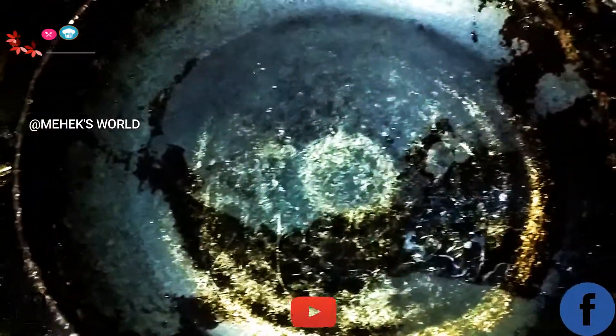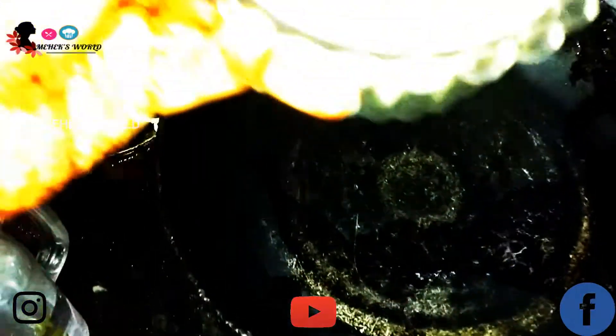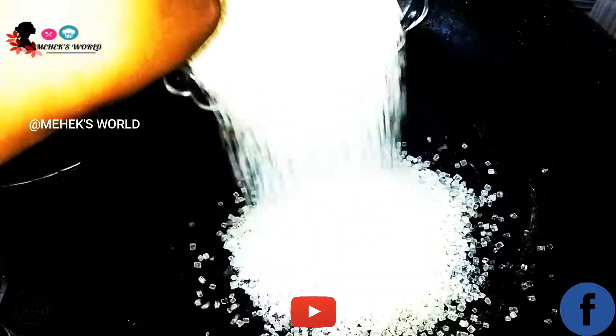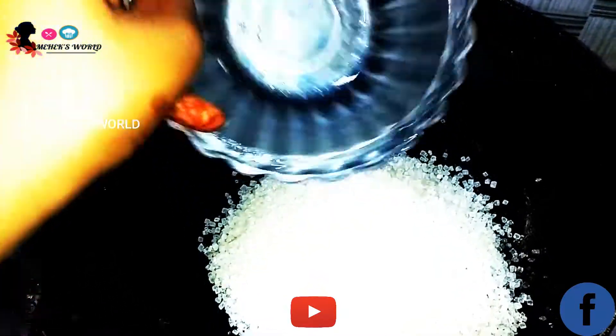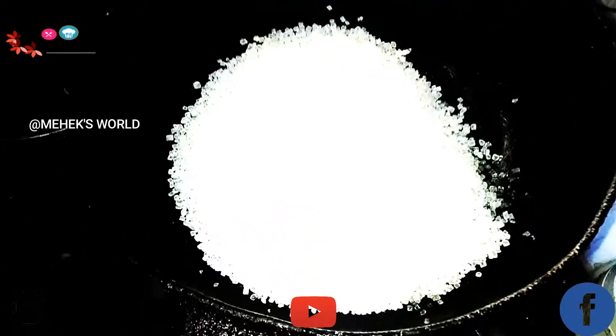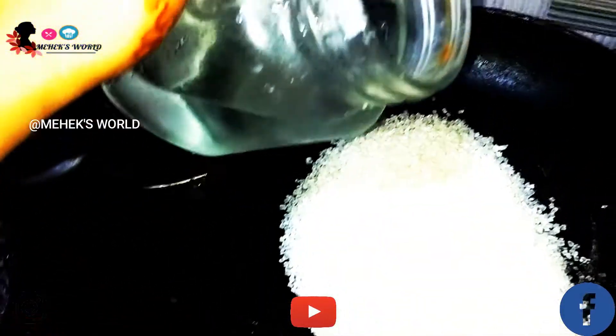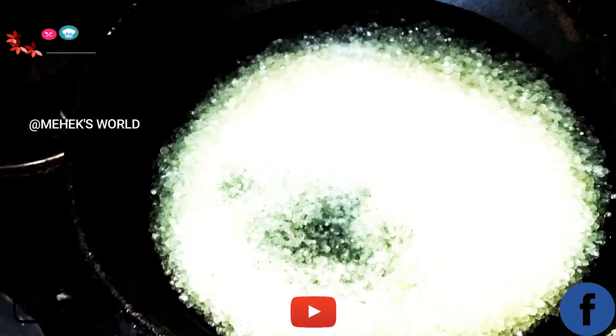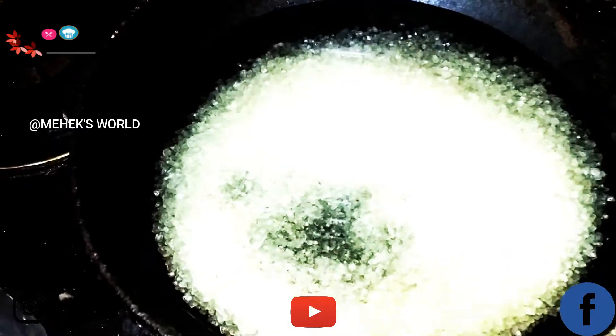First, in my pan I'm going to add one and a quarter cup of sugar. Let the sugar melt and boil a bit, then we'll add the cornflour or cornstarch mixture.